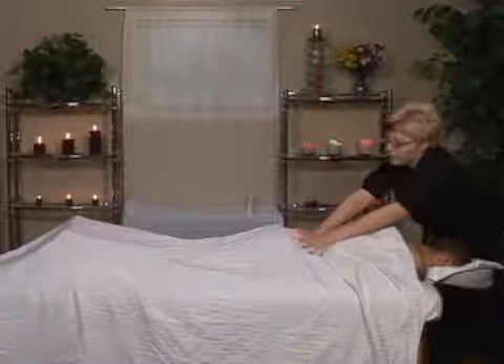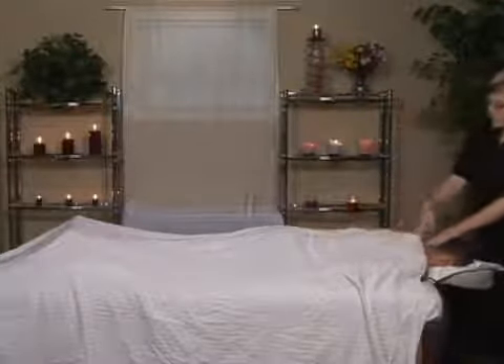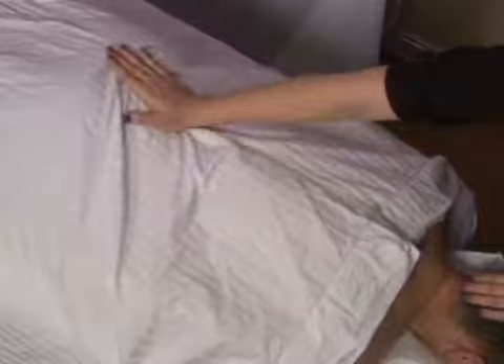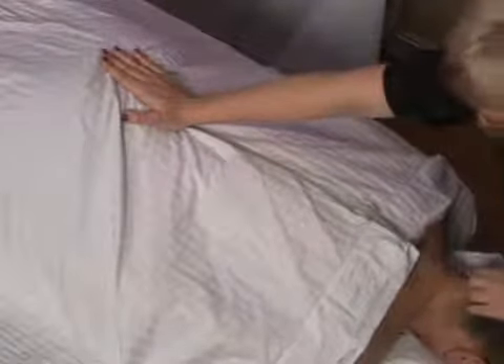Next, I can move into the sacral stretch, which is another great stretch for the lower back. This is when I hook my hand into the sacrum — this triangular bone below the lower back — and put pressure with my palm not down but away, and hook into the occipital ridge.